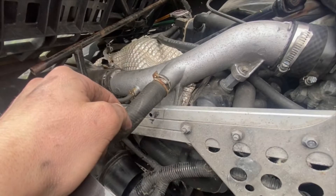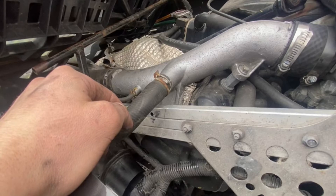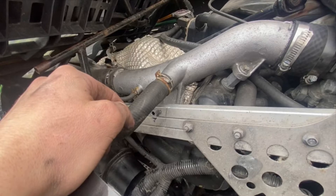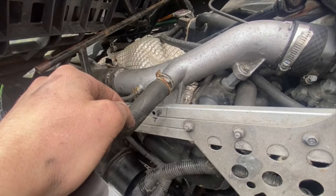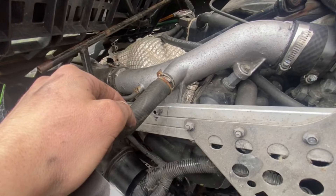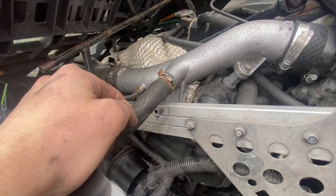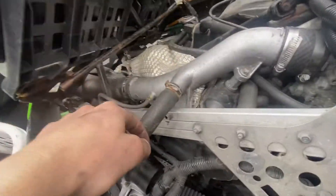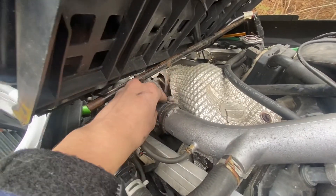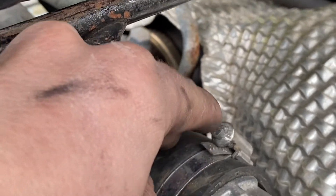It looks like my camera did record me putting the airbox back on, and also putting the trim panel back on in addition to the bolt on the charge pipe. So if you're having trouble figuring out how to take these bits off, you can watch the video in reverse. Once you get that bolt in nice and secure — it holds the charge pipe to the block — it wouldn't be a bad idea to tighten this down if it came loose at all.